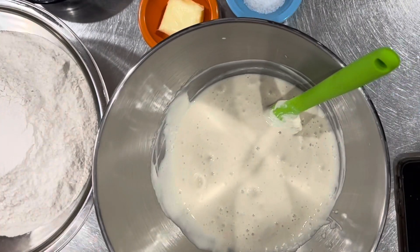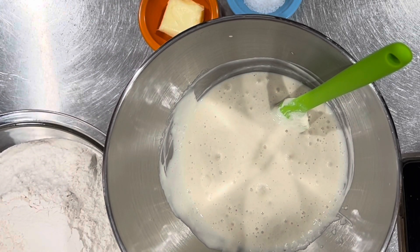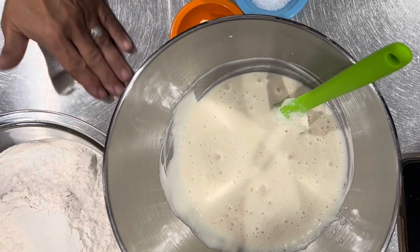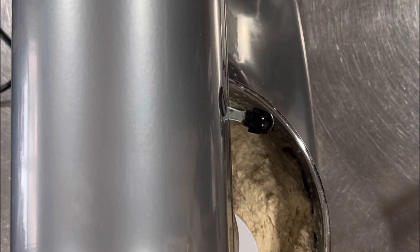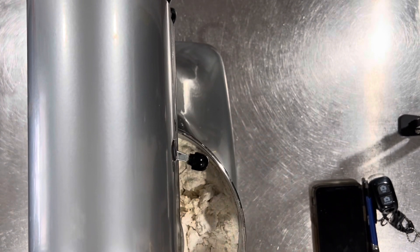I'm going to go ahead and add — whoops! My yeast got away from me. My gloves on — sanitary, but also keeps my hands from getting all gooey. Probably need to plug this in.